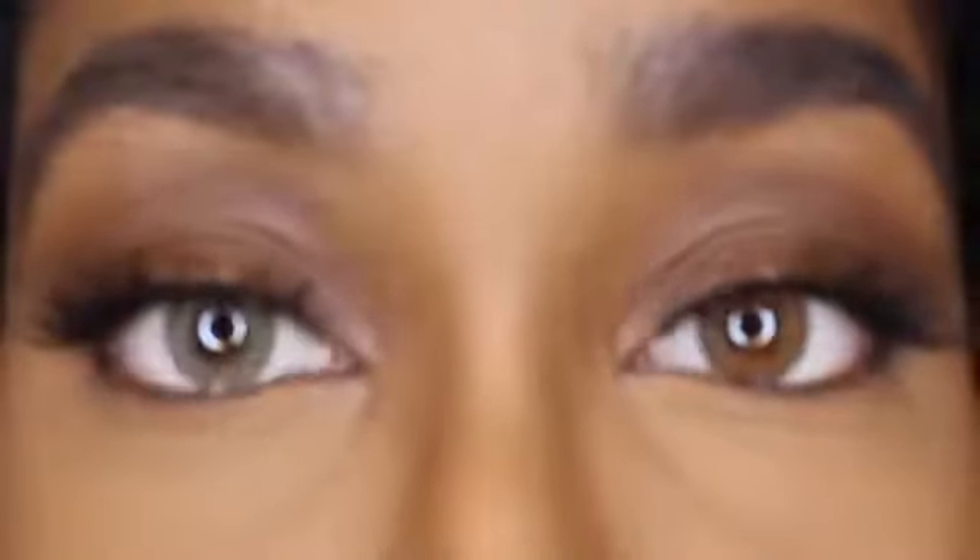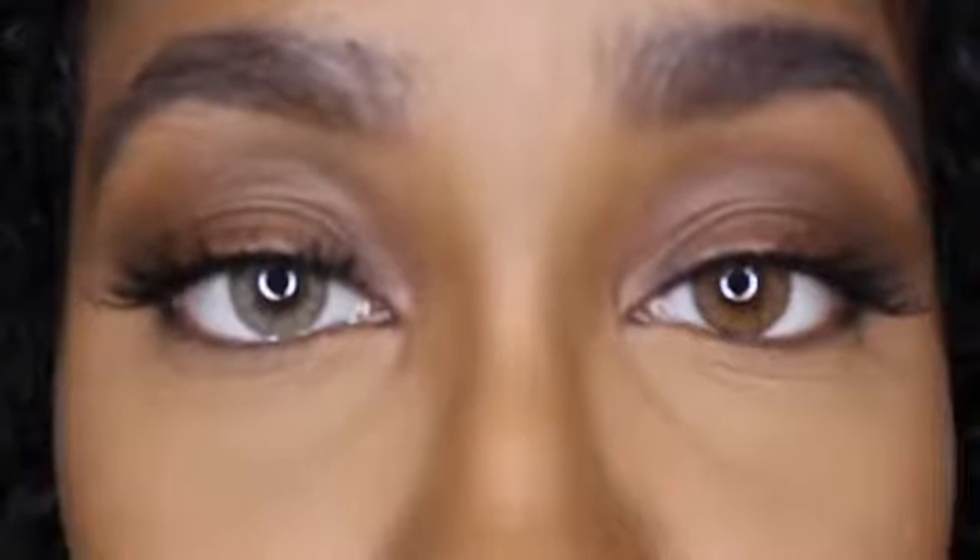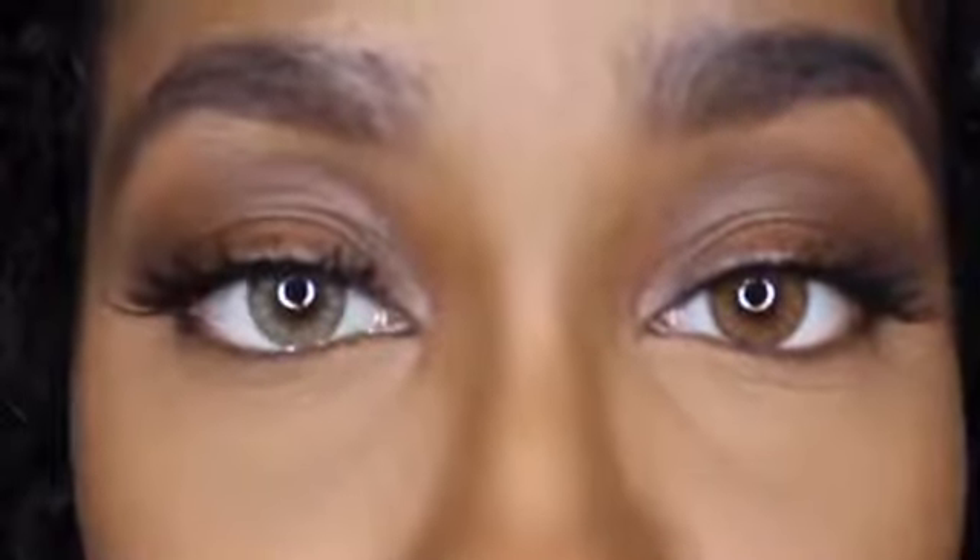I'm showing you Caramel Brown from their Central Beauty collection compared to Espresso from their coffee collection. There is a close-up of the two colors. As you guys can see, Caramel Brown is more so a cooler, lighter tone brown, and Espresso is a more saturated, orange tone brown color.